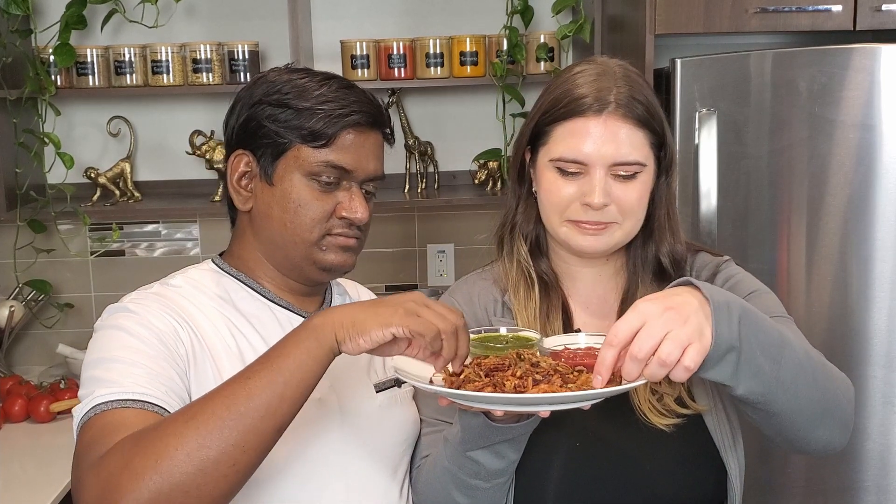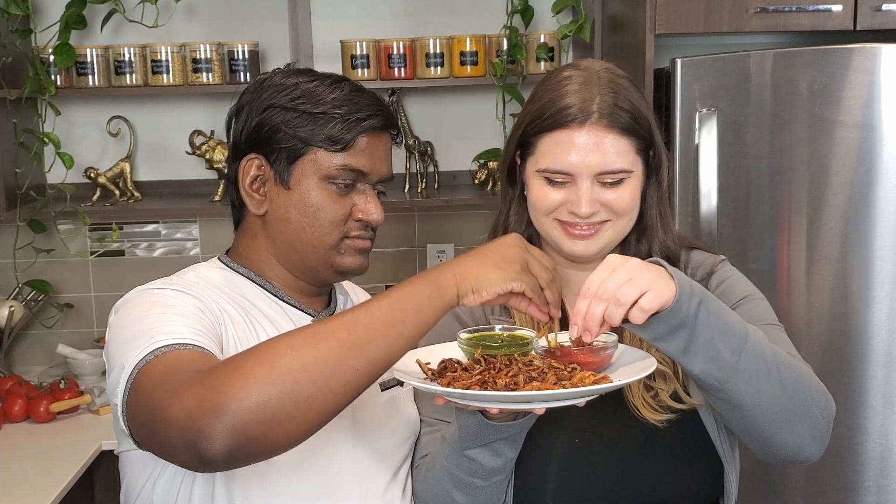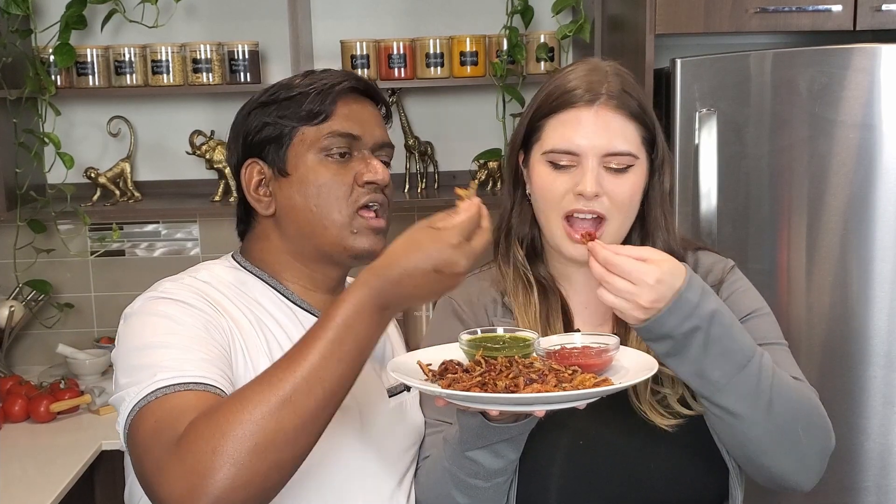So that does it for today — thank you all for watching our onion pakora video. This one is super quick and easy and yet still absolutely delicious, so let's go ahead and try it. Wow, it's so crunchy, it's so good! You know what I like about this recipe is that it is deep fried but it feels very light — it feels like if you ate a lot of it you wouldn't feel heavy like you would with a lot of other fried foods.